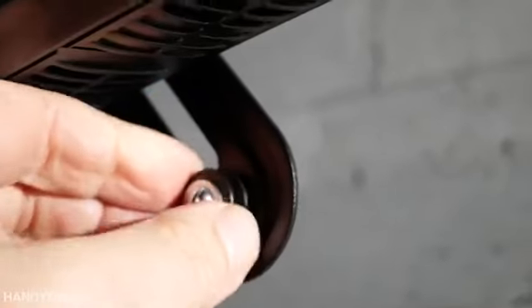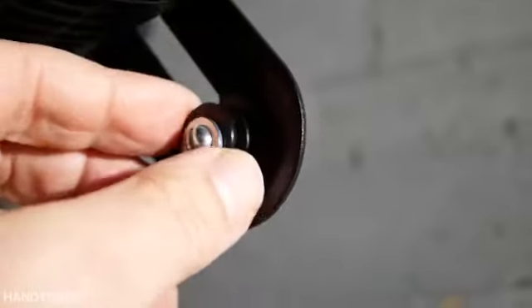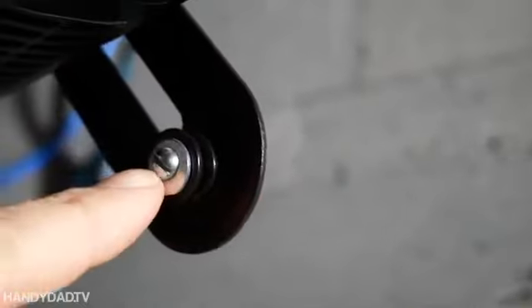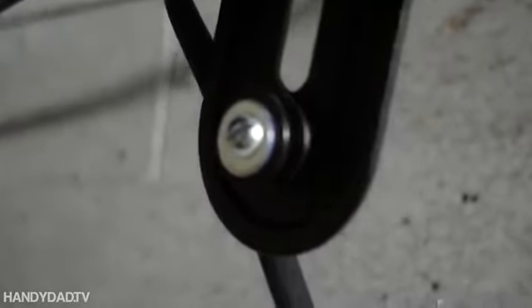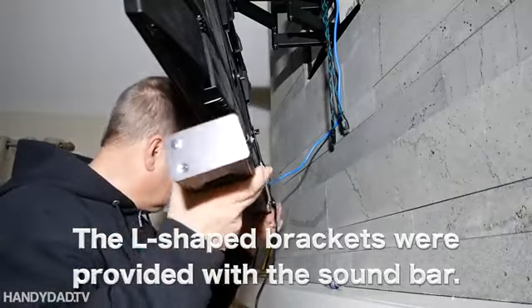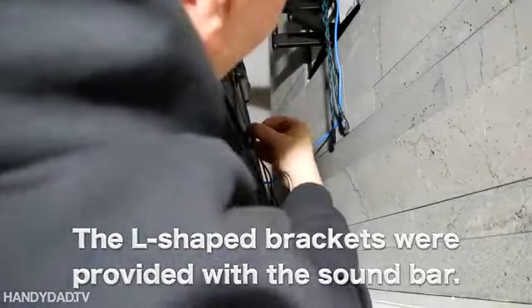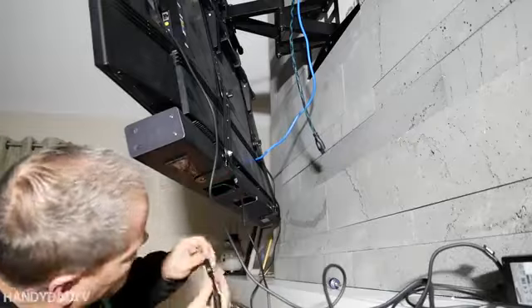Now this is a Samsung soundbar and it comes with these clips to allow it to hold onto the wall. It didn't come with screws like this — I had to get those screws and put them on both sides. So I'm just going to lift it and put it right into place. It's a Samsung mount made so you can take it off the wall easily if you need to.